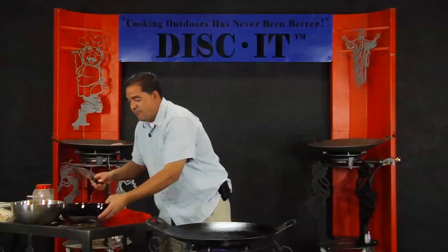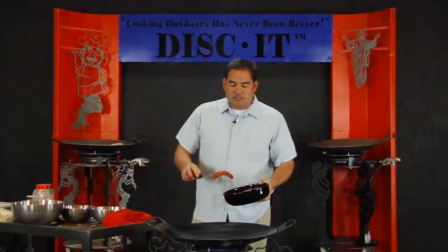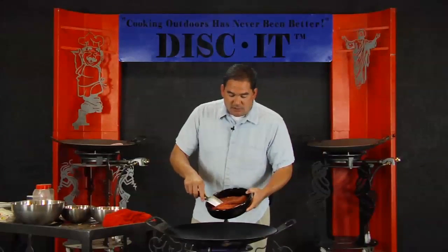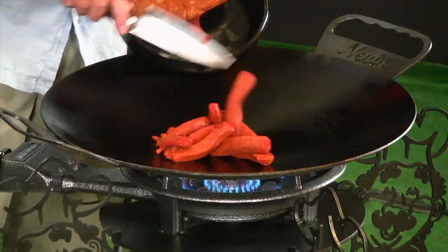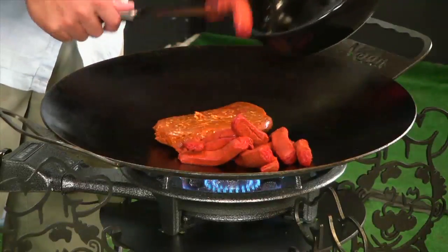I've already got some of this stuff pre-set up. What I'm using here is my particular favorite brand, which is Peyton's Chorizo — about eight to ten links, already separated. I'm going to start the Peyton's Chorizo, and I also have some other regular store-bought chorizo to mix in just to add a little bit different flavor.